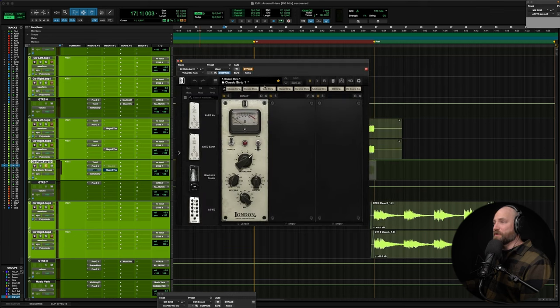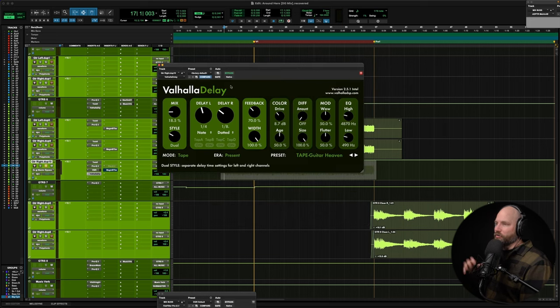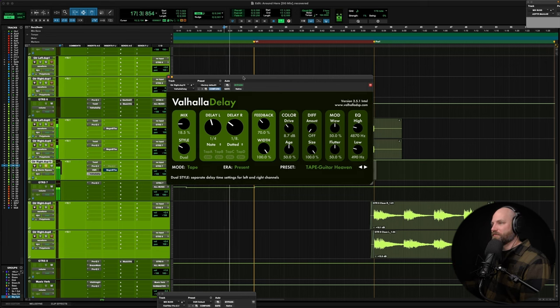We've got VMR — Virtual Mix Rack. I wasn't lying in the last video when I said I'm loving the London. That's my go-to. If I need more, I go to New York, but the London — love it. Just a little bit more saturation there. And then I've got the dotted eighth delay happening — quarter on the left, dotted eighth on the right. As a guitarist, this is my go-to delay. It's usually an eighth on the left, dotted eighth on the right. I was a U2 fan, so The Edge's whole dotted eighth thing — love it. Lots of feedback, gives it a great tone. That gives it a little more character sitting down the middle.